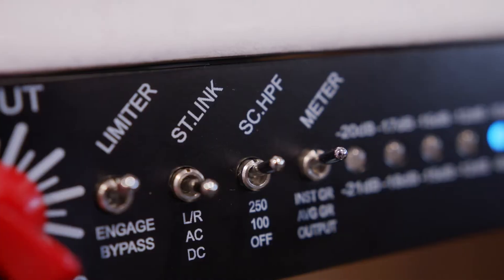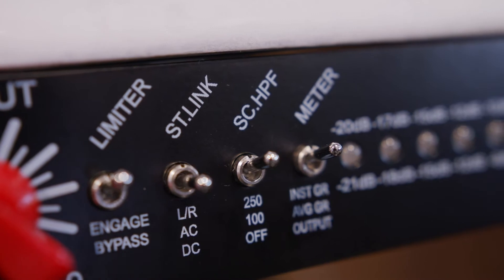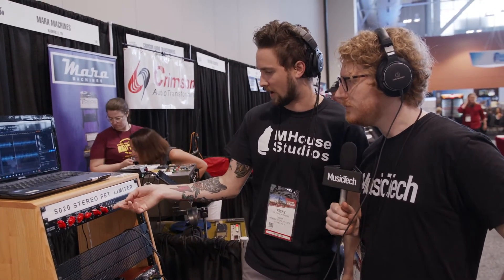I noticed there's also a side-chain high-pass filter — can you explain that? Absolutely. We have two options: you can insert high-pass filters at 100 or 250 hertz into the detector circuit. When those are in, that's going to help remove low-frequency material from triggering the compressor, so it won't pump as much — it'll give a smoother performance. So I'll put it in the highest setting here, and now you can hear the kick is coming through a lot more. It almost sounds like an equalizer — you'll hear a lot more bass guitar and kick drum when that's in.